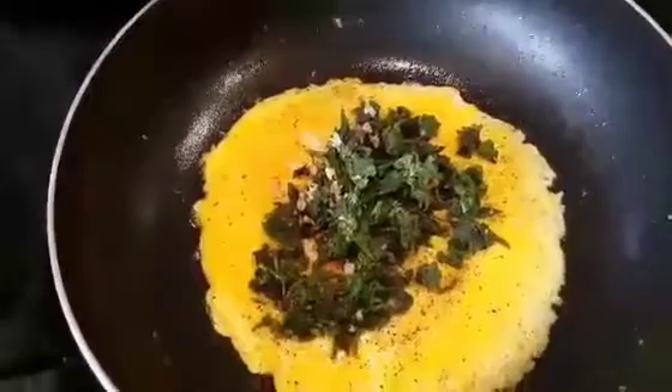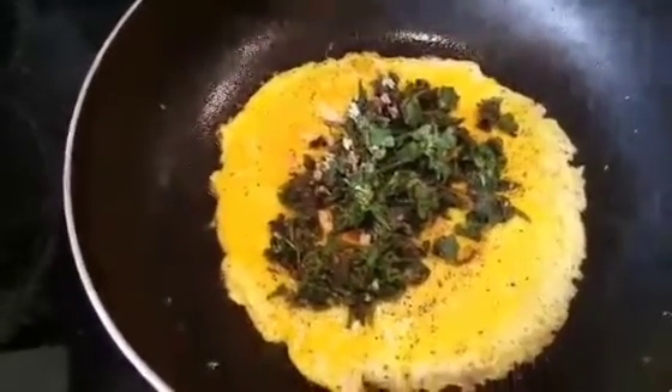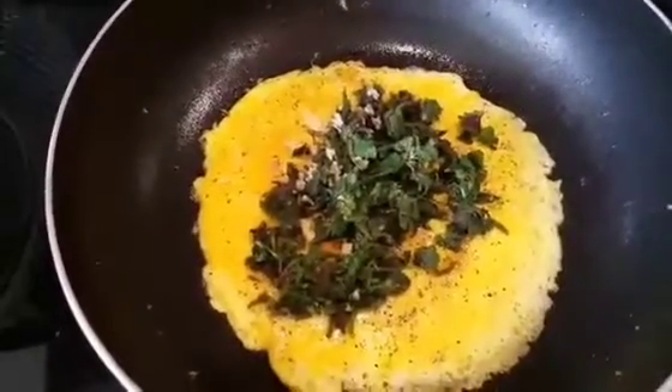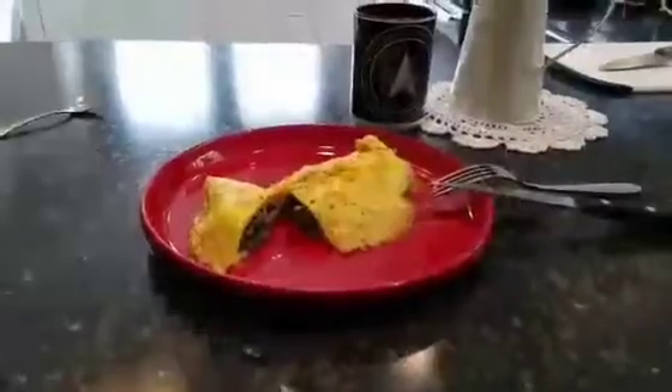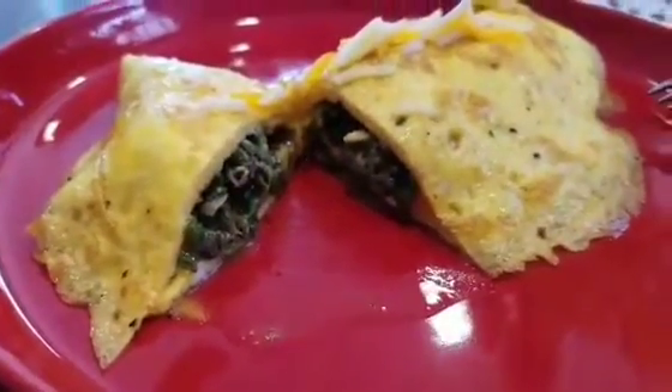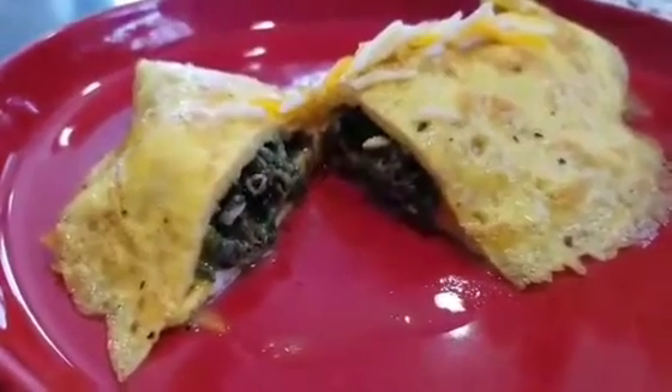Now, add your purple nettle. Add whatever you like — bacon bits, ham, bacon, whatever. Doesn't matter. There it is: fresh purple nettle and a nice little omelet. Try it, it's pretty good. And it's very, very healthy. Thank you.